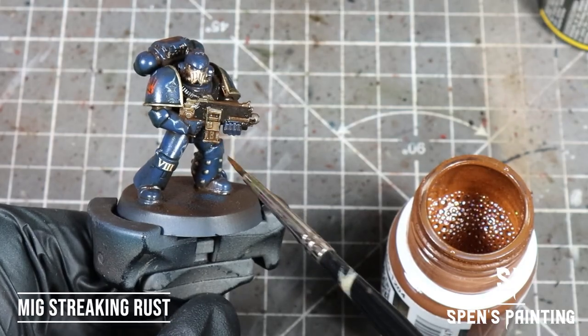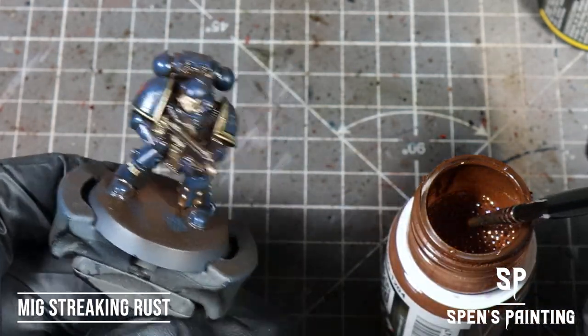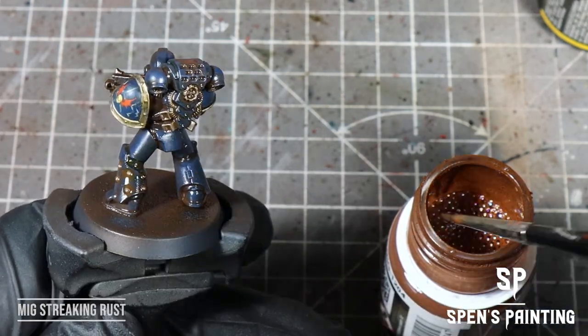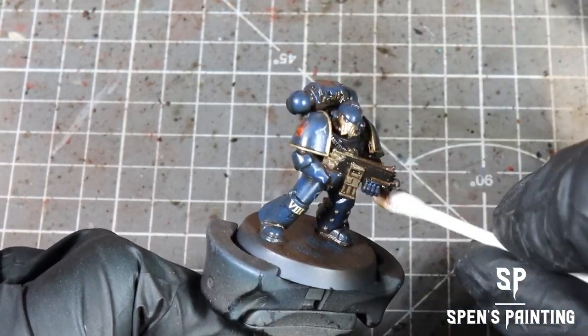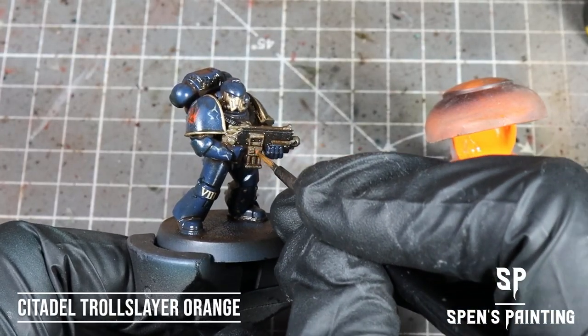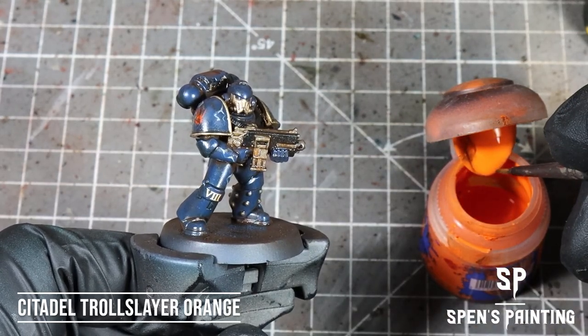To add some rust, we're going to take MIG Streaking Rust Effects and paint these in splashes across the metal sections of the armor. We can remove any excess with a cotton bud. To add some variation to the rust, we're going to take Troll Slayer Orange and pack this onto any of the metal areas just to add these bright rust spots.